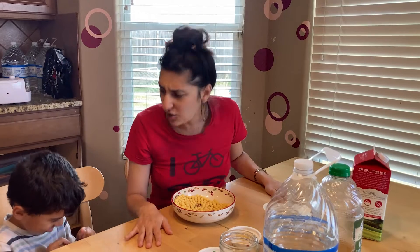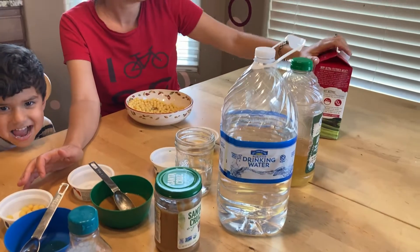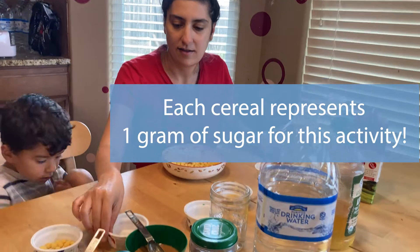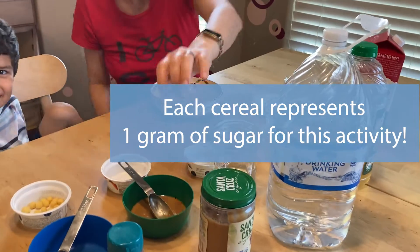This game is for us to learn about how many sugar bugs are in these foods. I have these common things that we find in the kitchen and fridge: honey, peanut butter, water, apple juice, milk. We put a container in front of each thing and also a serving size.